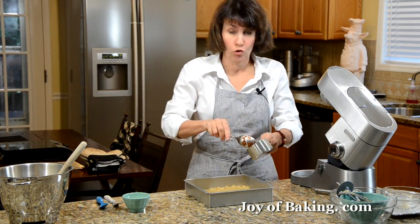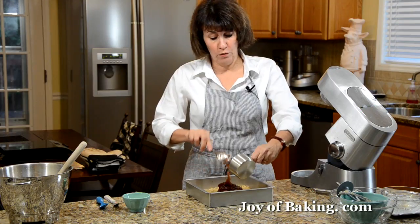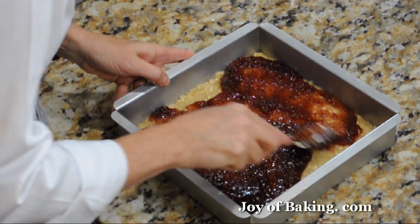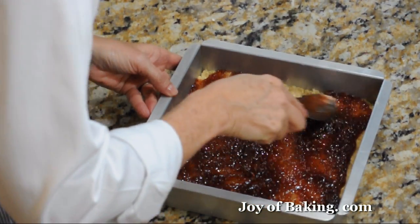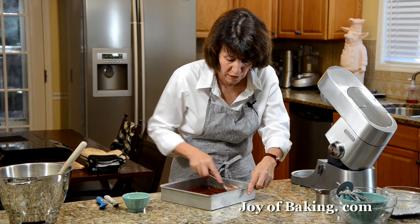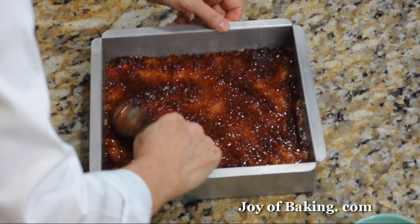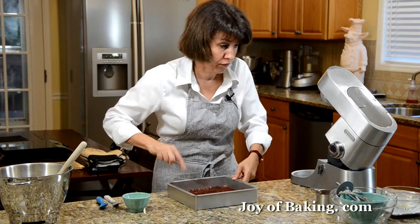Then take one cup, about 240 milliliters, of your favorite raspberry jam or preserves. I'm using one with seeds — if you don't like seeds you can get seedless. You could also try other types of jam or preserves. I really like the raspberry, that tart sweet flavor with the buttery sweet oatmeal. Try to use a good quality jam, or if you make your own, even better.